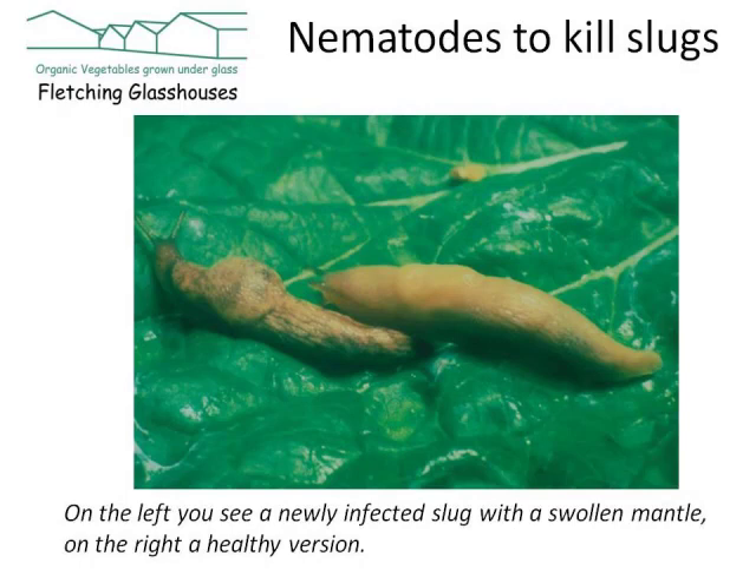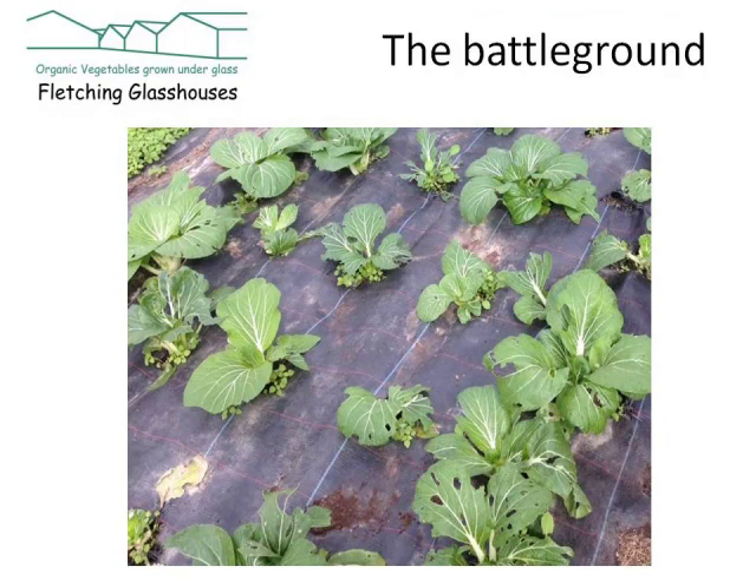The next generation of infective juveniles leaves the dead host and moves on in search of fresh hosts — so as you can see, this is actually quite grizzly. If I was a slug I might take the metaldehyde! But as you can see they're very effective and they finish the slugs off really quite rapidly. Nematodes will multiply and spread providing they have plenty of food and the soil is warm and wet. The slugs will die within a few days and their bodies decompose underground.